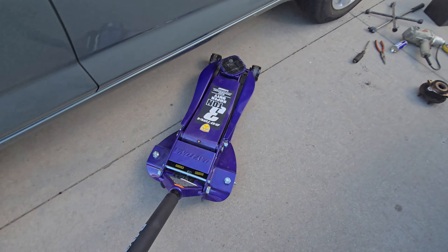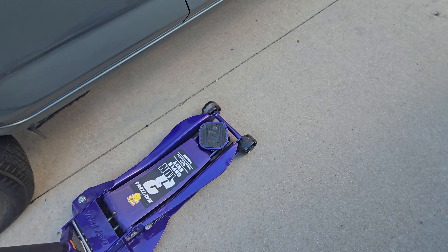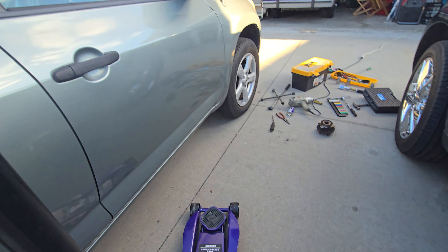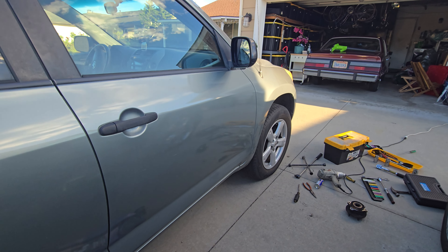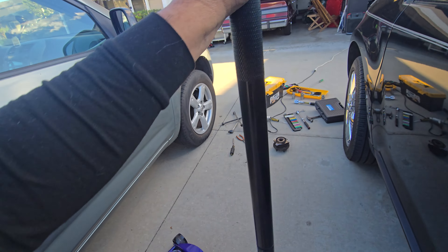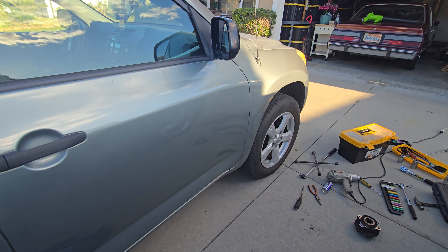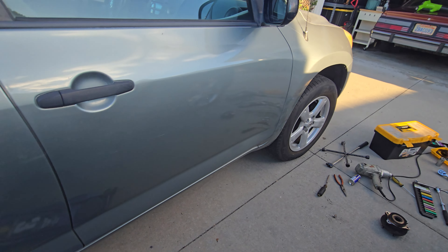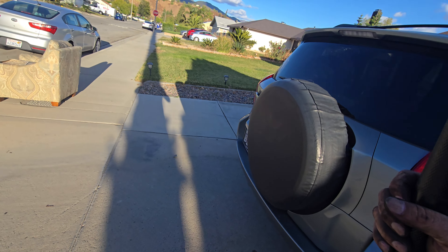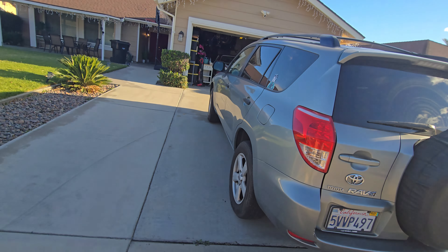Now I want to test drive the car to check the bearing noise, because I had bearing noise on this side. I replaced the other side already — that side was really bad. This side was making noise but it was not as loud, but I decided to replace it. It was only 30 bucks on eBay.